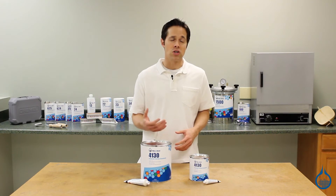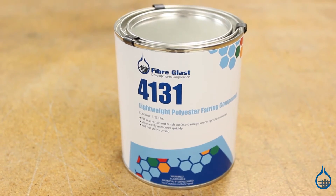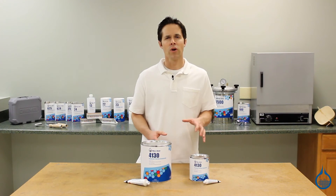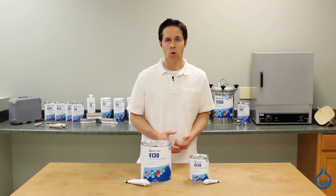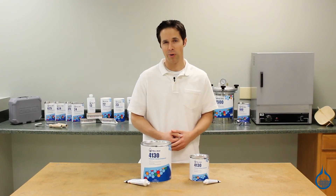If your part requires a smoother cosmetic finish, use a layer of our number 4131 lightweight polyester fairing compound at the surface. The 4130 is sold both as a quart and gallon size, both of which can be bought as a kit that includes the appropriate hardener.